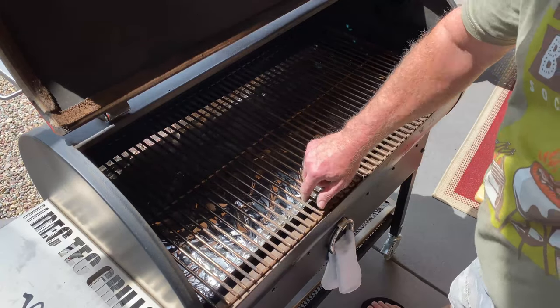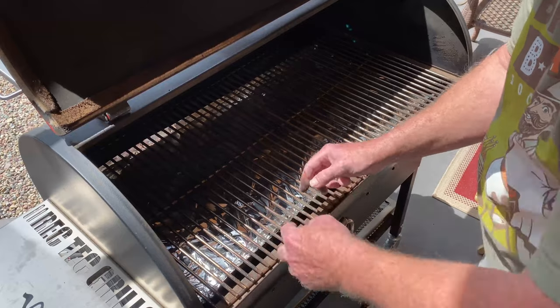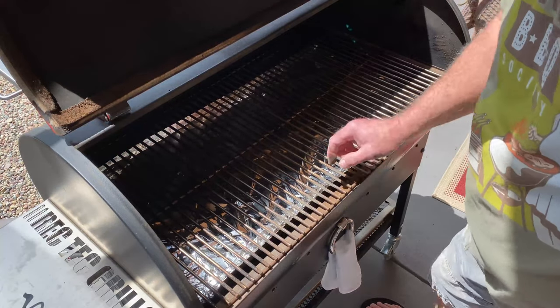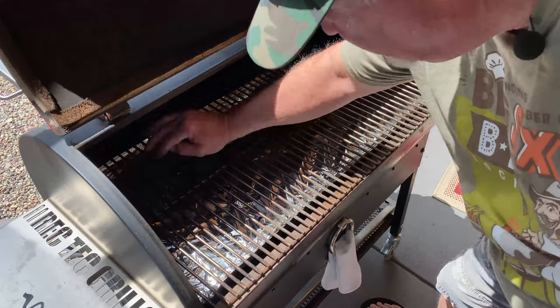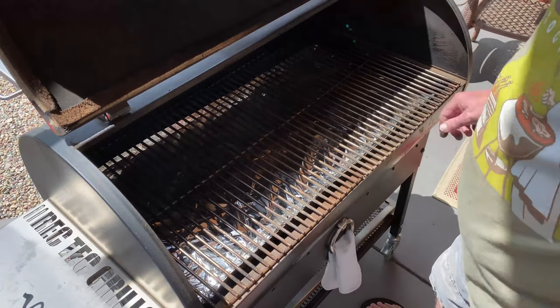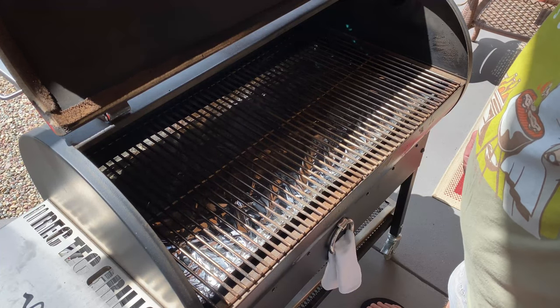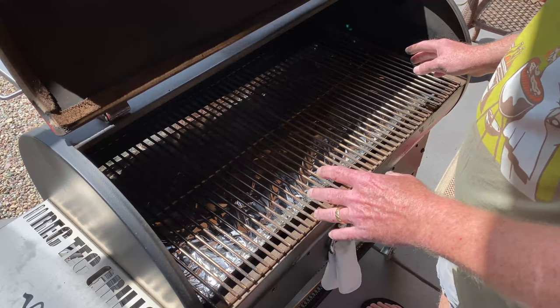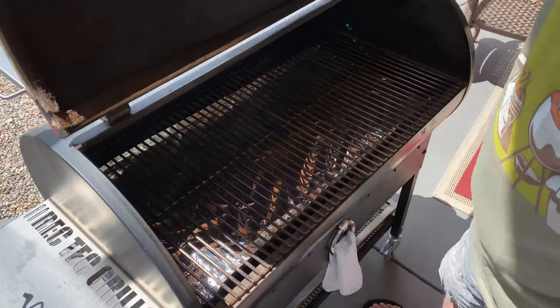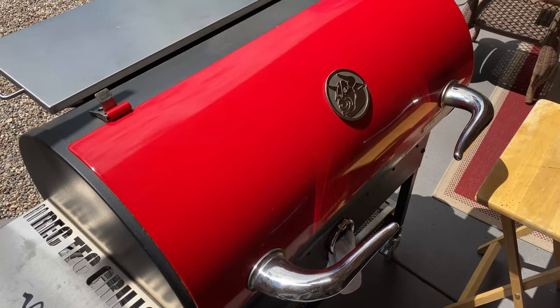One thing I do want to point out: if you're going to use foil on your heat deflector, you want to make sure it doesn't roll over the edges, because that can impede the heat from rolling up around and can affect the consistency of your temp. That's pretty much how it works. We're going to fire it up here in a minute — I'll show you how to turn it on and give you an idea how long it takes to heat up.